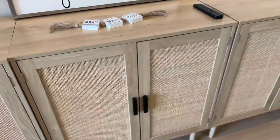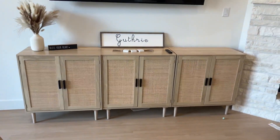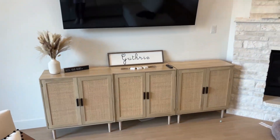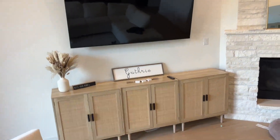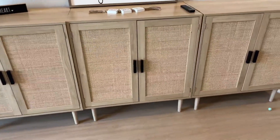We wanted something that kind of lifted off the floor a little bit and didn't lay flush. However, if you wanted to take the legs off, you could. We've just put three of these individual cabinets together and you can mount them together — we just haven't gotten that far yet.